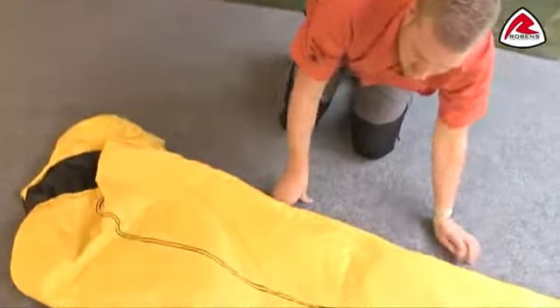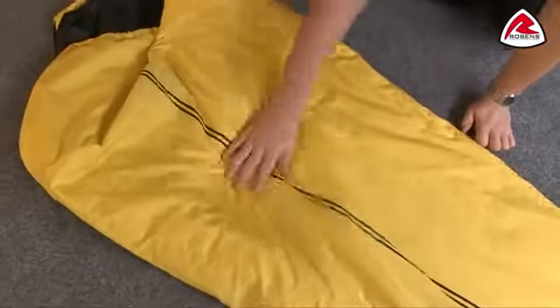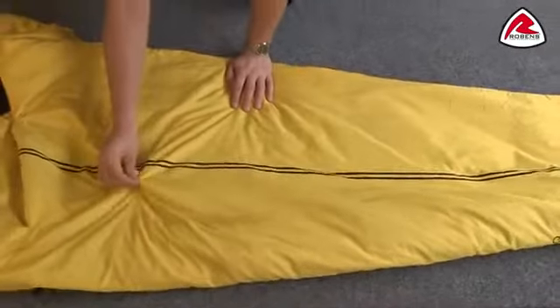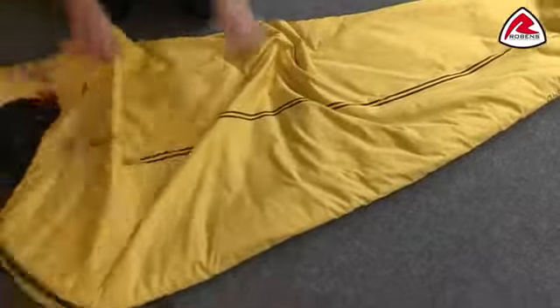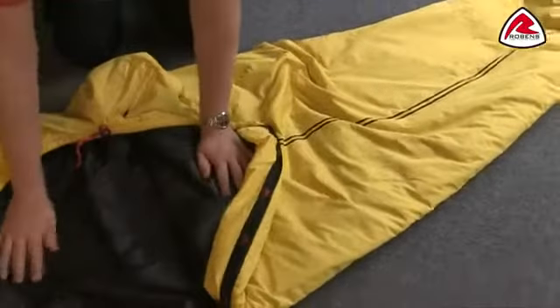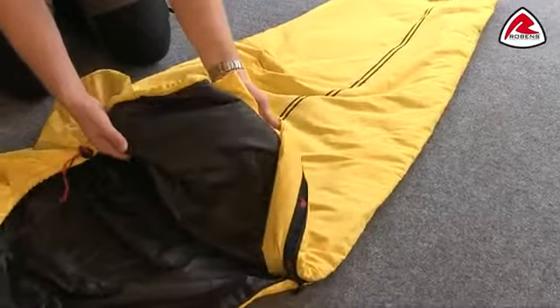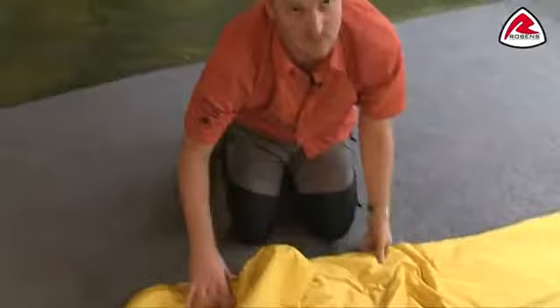The construction of the bag itself: the shell is a loose shell so there's no stitching through the filling, which means there are no cold spots inside. The shell itself is a diamond ripstop micro polyester, so it's a good lightweight but tough material. On the inside we have micro polyester again, and you may just be able to see that we have embossed the Robins logo on the inside there, just for an extra little bit of detail.